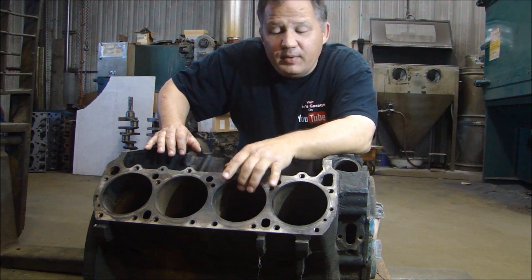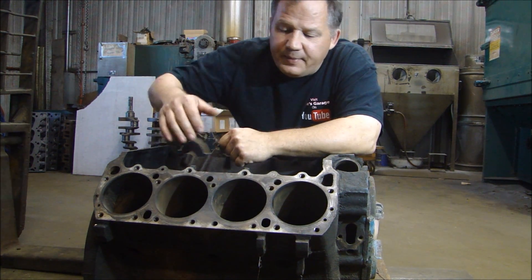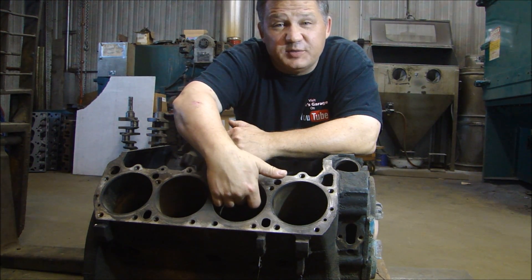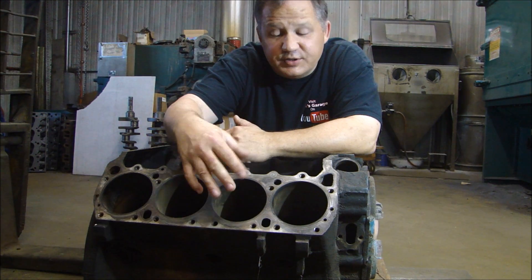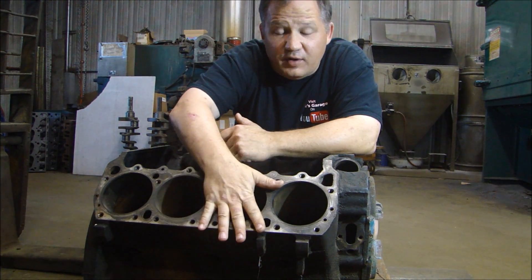This is a late model 440 block, and we've measured it up. We're going to have to bore this out to 40,000. This is a pretty big lip on here. You can go 30, 40, and 55,000 oversize for pistons. So we're going to bore this baby out to 40,000 over.